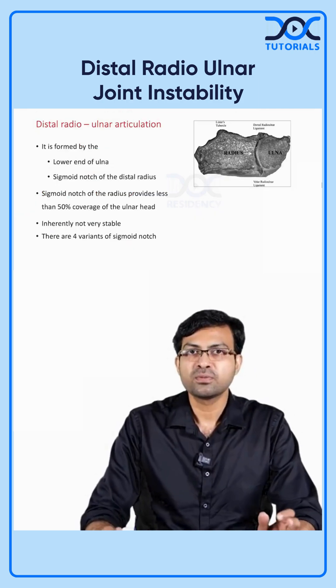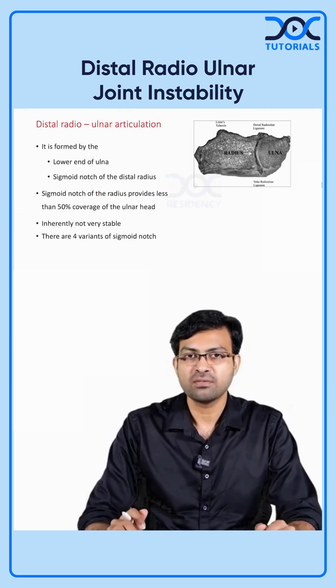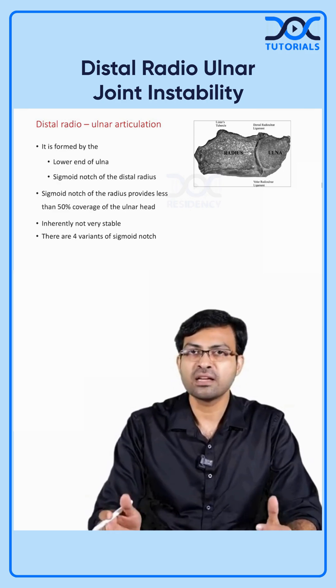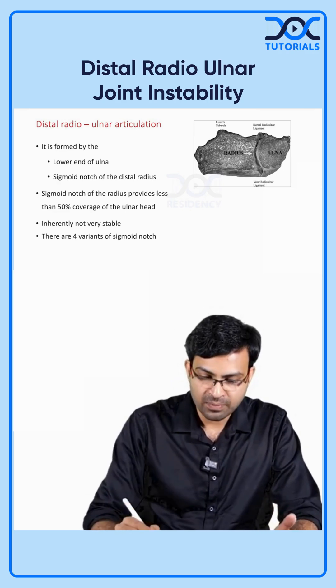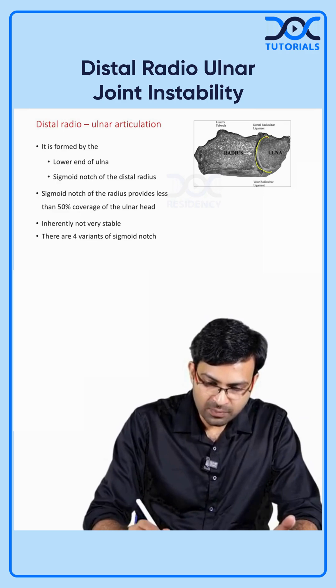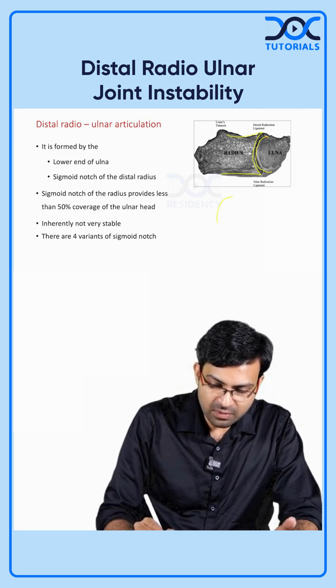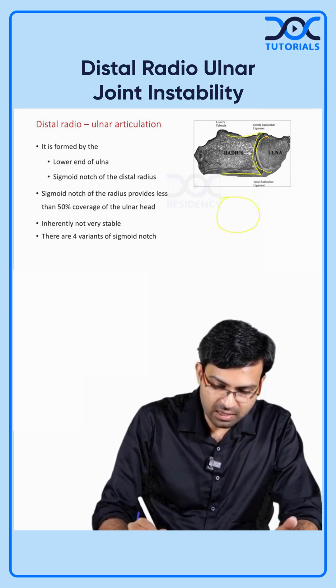Let's quickly discuss the distal radio-ulnar joint articulation. We know the two bones that articulate there: the ulna and the radius. You have the lower end of the ulna here, and the distal part specifically — the sigmoid notch — which articulates there. The problem here is that the ulnar head is quite large.